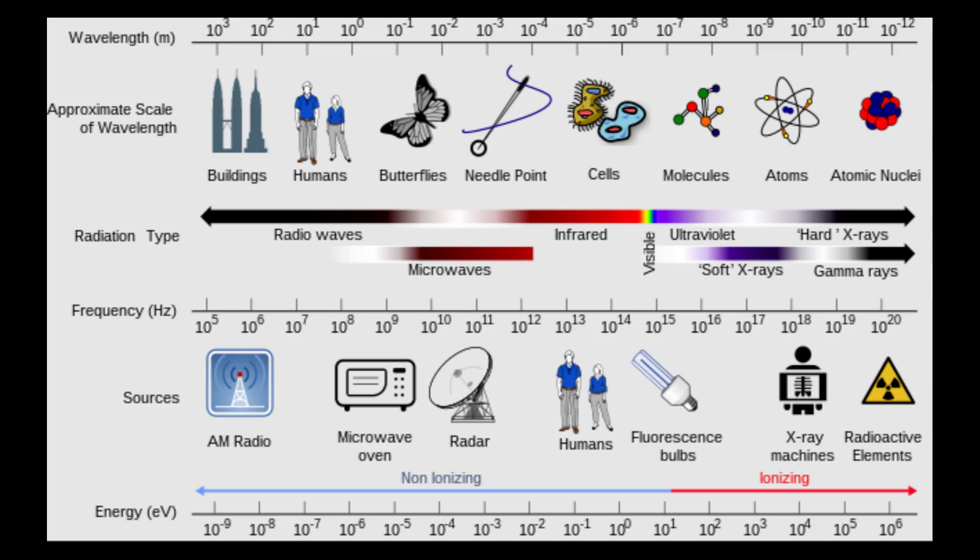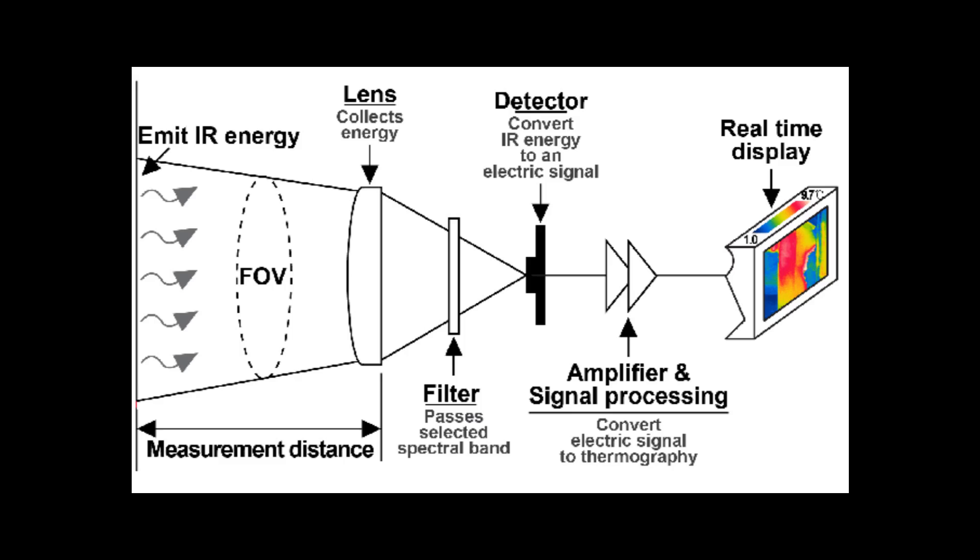Infrared energy is just outside of visible light, or at least what's visible to a human. There are some animals like snakes that can detect infrared energy, and that helps them hunt at night and find warm-blooded prey. An infrared camera like this takes infrared energy, collects it in a lens much like a regular camera, and then converts the electrical signal into an image that we can see. If you've seen the movie Predator, this is what the alien is using to hunt Arnold Schwarzenegger.